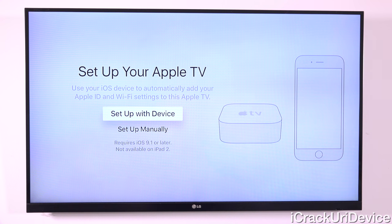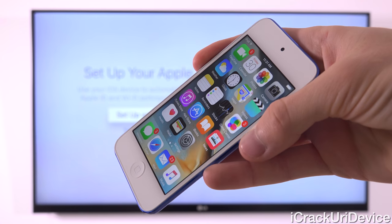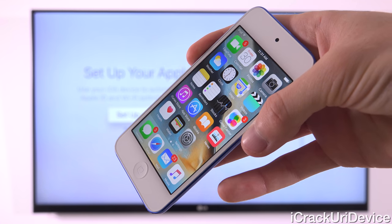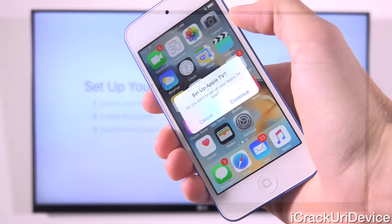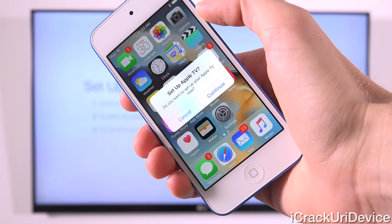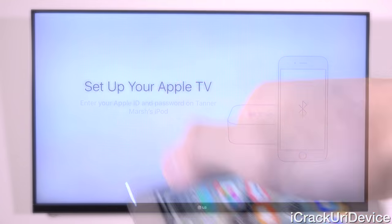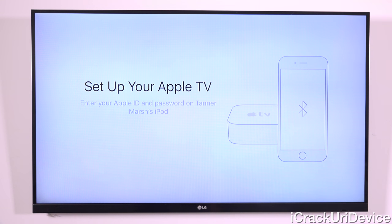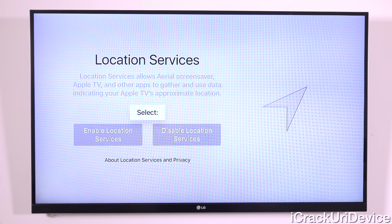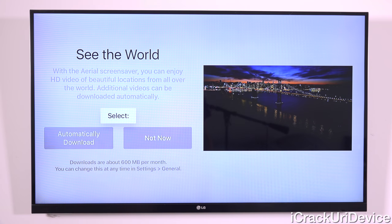If you want to do the automatic way, you just need an iOS device on 9.1 or higher — though not the iPad 2, which isn't supported. Make sure Bluetooth is enabled, unlock it near the Apple TV and it will automatically prompt you to set it up. All you'll need to input is your Apple ID password, and it will connect to your Wi-Fi and sign in automatically.